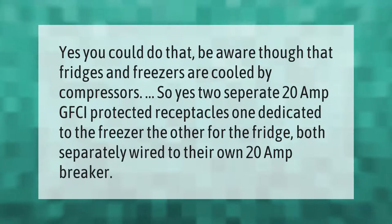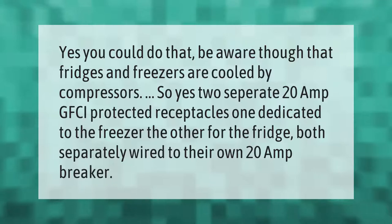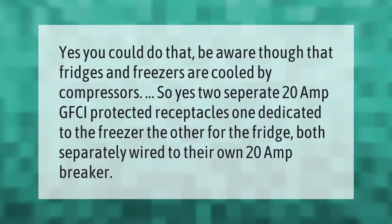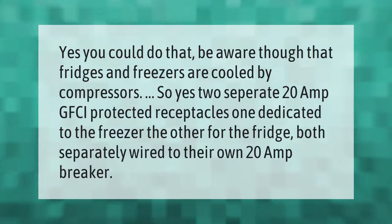Fridges and freezers are cooled by compressors, so two separate 20 amp GFCI-protected receptacles are recommended — one dedicated to the freezer, the other for the fridge — both separately wired to their own 20 amp breaker.